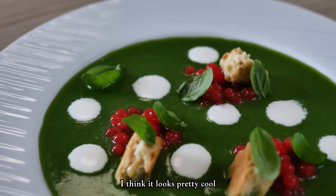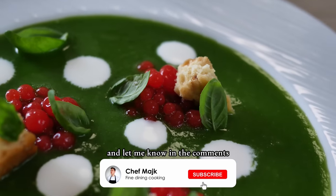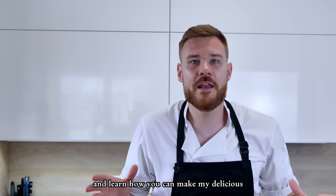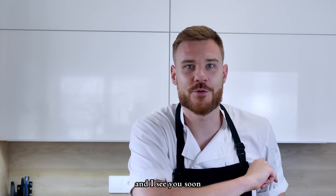So what do you think guys? I think it looks pretty cool! If you enjoyed today's recipe, don't forget to give a thumbs up and let me know in the comments what you'd like to see more of. And if you want to learn another cold summer soup, check out this video and learn how to make my delicious strawberry gazpacho at home. Thank you for watching and I'll see you soon!